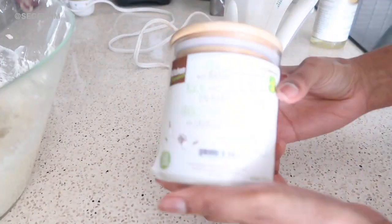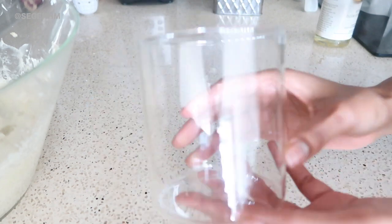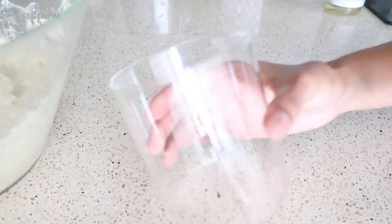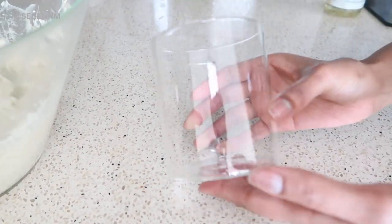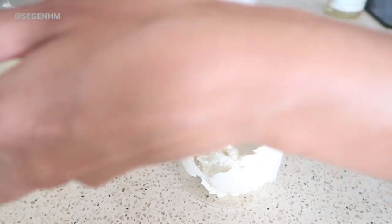I got this container from Dollarama — one of my top five favorite places to shop. Once I was done whipping the shea butter, I added it to the container. I had some extra so I put it in another container and actually gave that one away.